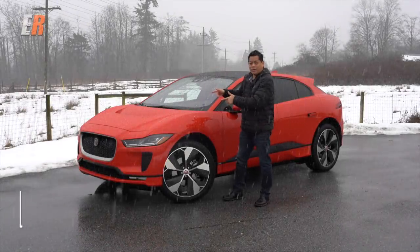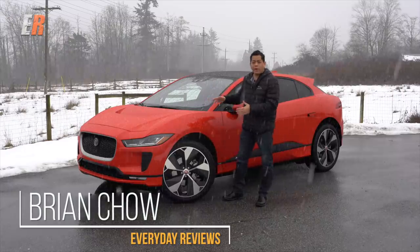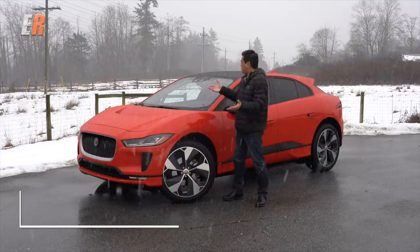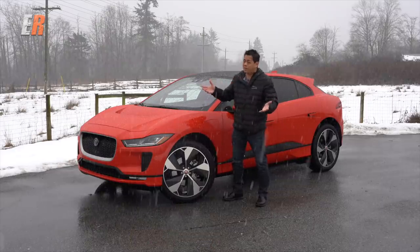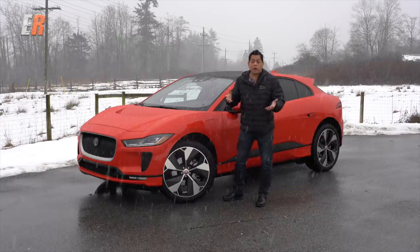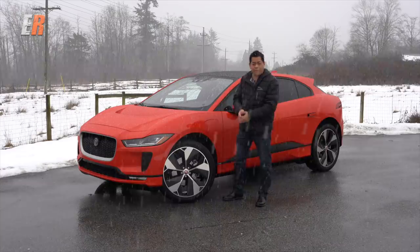Alright, here it is. We saw it last year at the Geneva Auto Show. This is the new Jaguar I-PACE EV and we're going to test drive it. Obviously the conditions don't look super ideal — it's all white, it's snowing out, it's cold. But these are real world conditions, what people really want to know when they're buying an EV. Let's go.